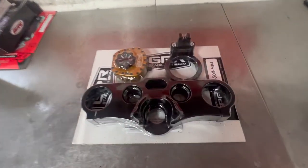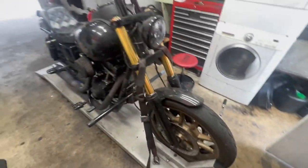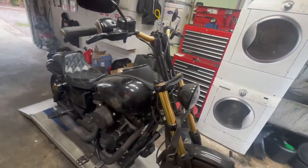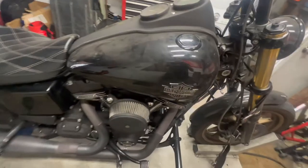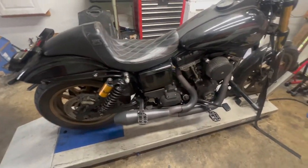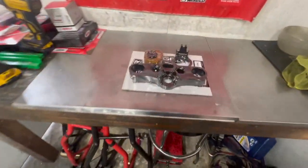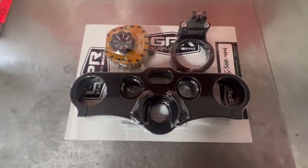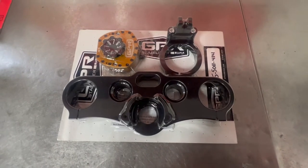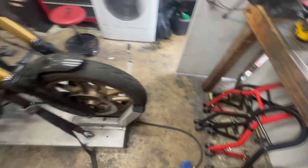Alright, today we're going to change it up and actually do some work on my bike. It's a little dirty right now — really dirty — but I'll try to give it a bath this weekend. Today we're going to put on a GPR stabilizer on a Harley Dyna FXDLS 2016.